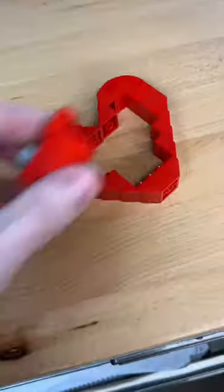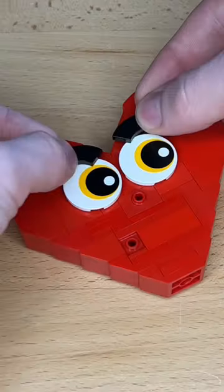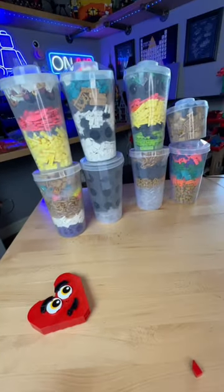I then grab a buttload of bricks, fill in the inside with some studs showing, and I add these giant eyeballs, some eyebrows and this little mouth — then I get distracted and buy eight pad cups at the Lego store.